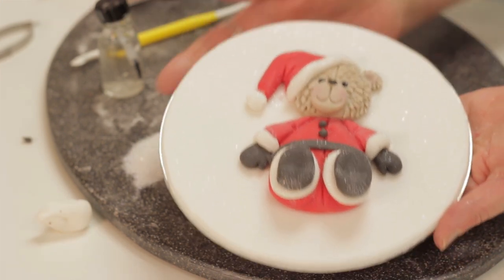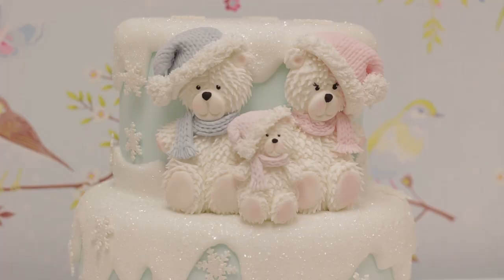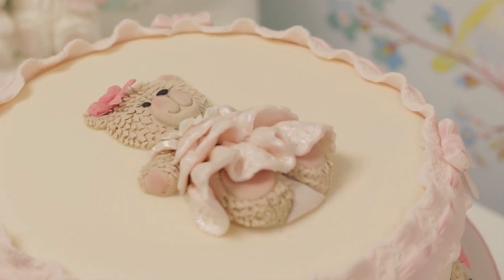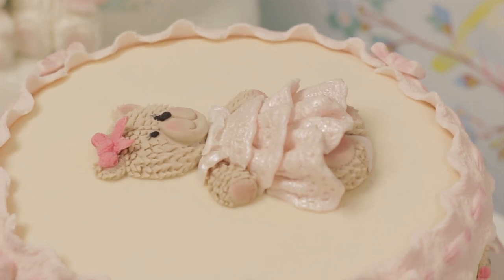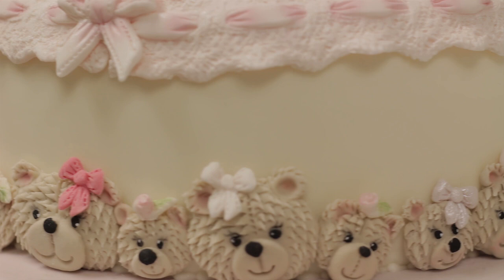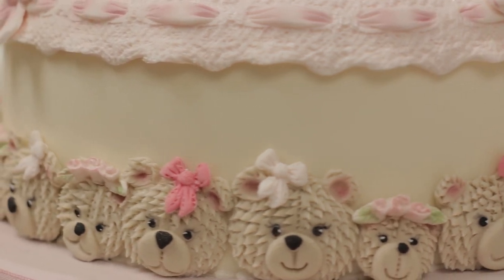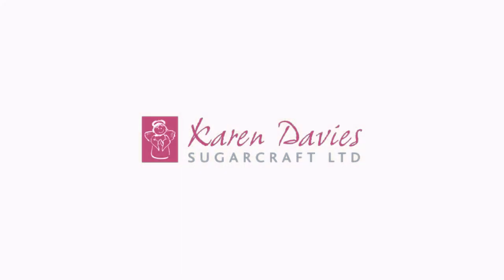There are lots of different uses for this teddy bear mould as you've seen with the Christmas figures. You can also dress the teddies — in this one I've used the Lottie lace mould to make a little dress for the teddy bear, for a little girl's birthday cake or christening. These teddy figures also match the teddy head border, shown here with little bows and flowers added. You can also decorate them for Christmas using Christmas hats and reindeer antlers.